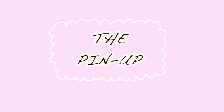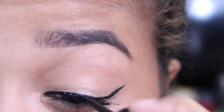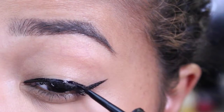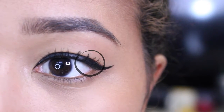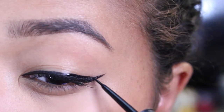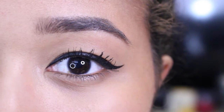The next look is the pinup style. You just thicken the line to the point where you can't see your eyelid — that's basically it. You're going to want to make sure there are no gaps, and make sure to connect the top of the line so it looks nice and smooth. This style is what I would wear if I wanted to go for a look that's all about the eyeliner with a nice bold lip, and I wouldn't wear any eyeshadow or maybe just one color.